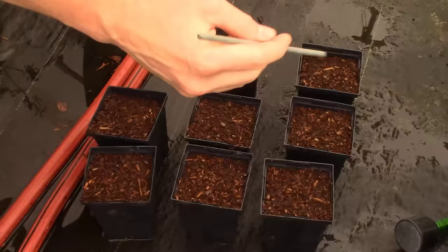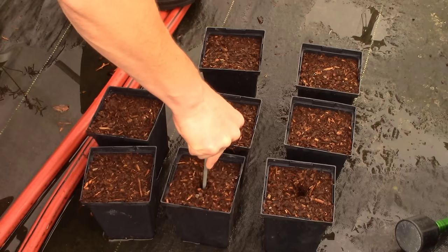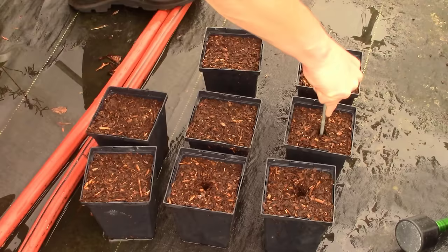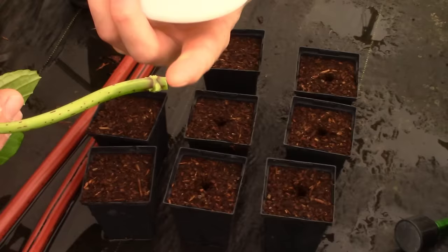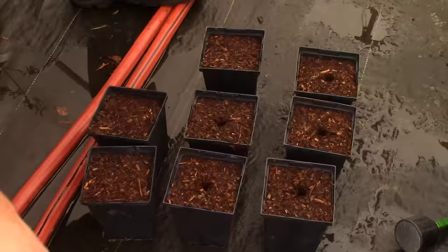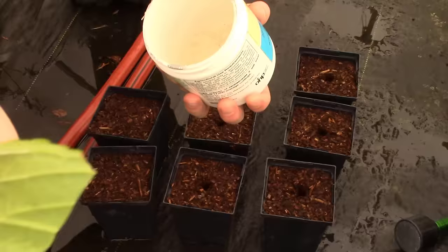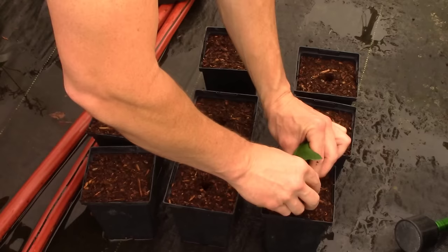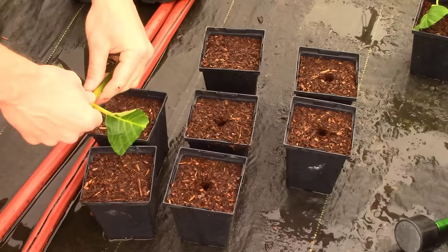Some of you are going to say I need a dibbler - and yes, I'll use one so we don't knock all the rooting hormone off. There are dibbler police on this channel and I get called out by them regularly. Now with our rooting hormone, I just snipped the tip off to get down to fresh green material, dipped it in a little water, then dipped it in the rooting powder - that's Hormidin 3. By dibbling first, we can set the cutting in without knocking off the hormone, then just firm it in.